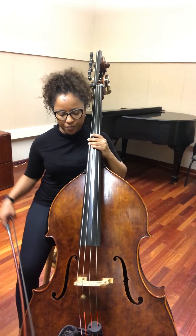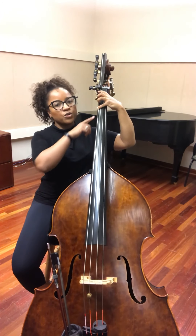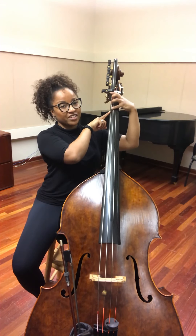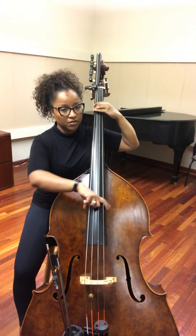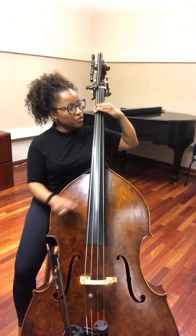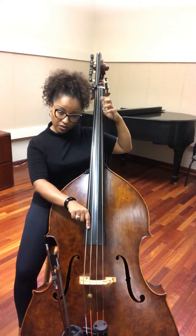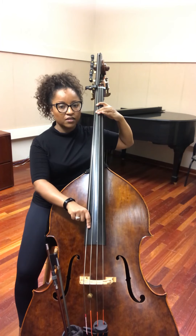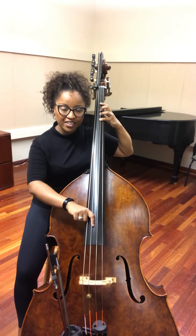G major — so for G major, instead of starting with your hand on half position, I want you to think of that G of the F major and we're gonna put your second finger there. So where your fourth finger was before, we're gonna put your second finger, so you have a G, and you can compare with the open G. Once you find that G, you're gonna go to open A, first finger B natural, second finger C, open D, first finger E, fourth finger F-sharp, and open G.